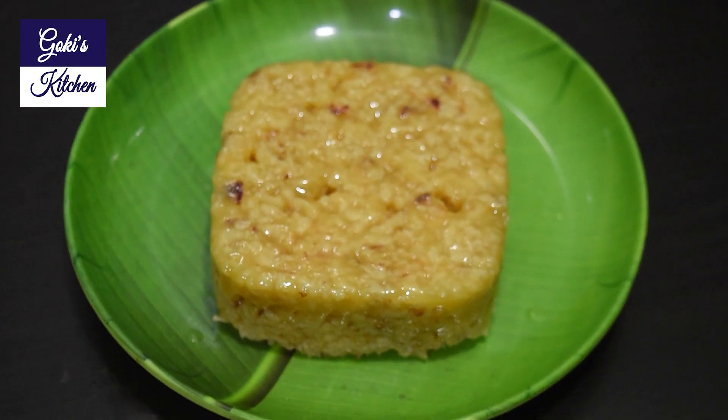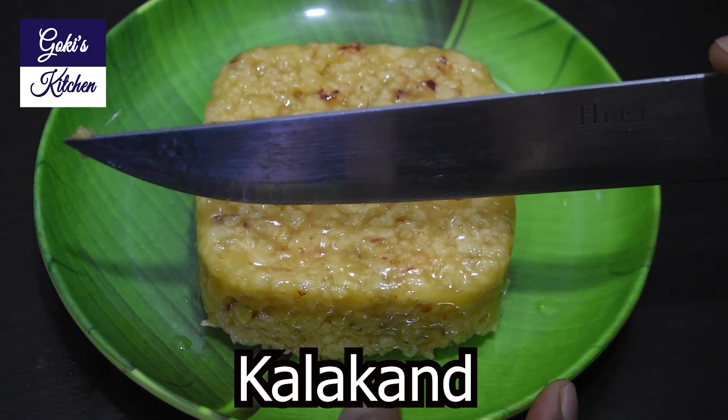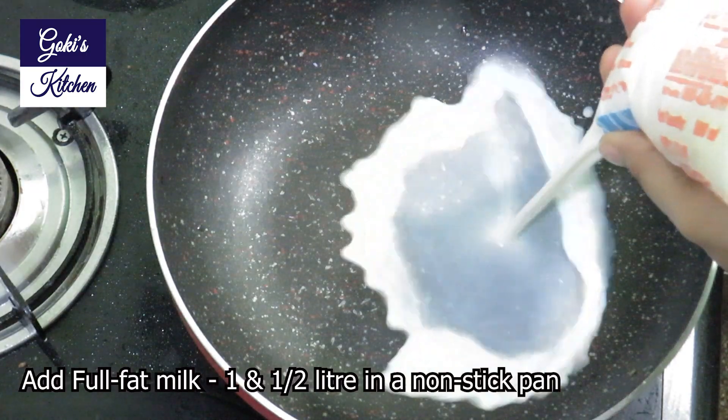Hello friends, welcome to Goki's Kitchen. Now we can see the recipe — how to make the recipe. We can make it with 3 ingredients. It's very simple and tasty. So let's go to our video. Non-stick pan.